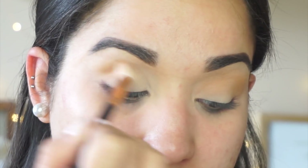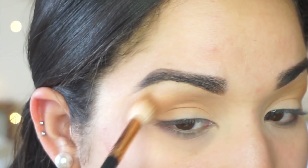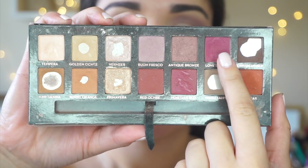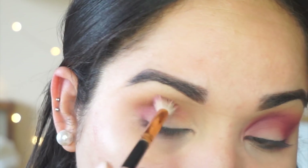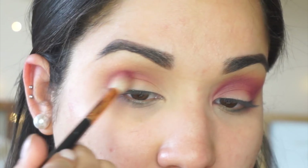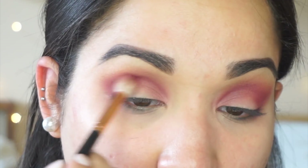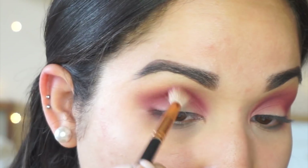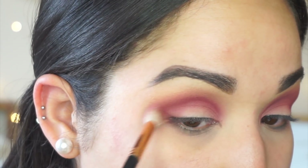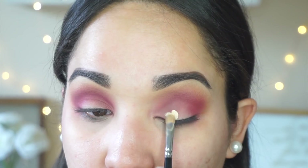For the next shade I'm going to be taking the shade Love Letter, and I'm taking that out of the Morphe R37, really focusing that on the outer corner and dragging it all the way in. I'm buffing this color all throughout the crease from inner corner to outer corner, really building up that pigment and making sure it's very diffused.